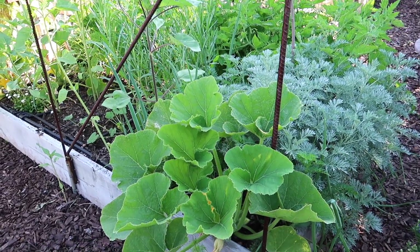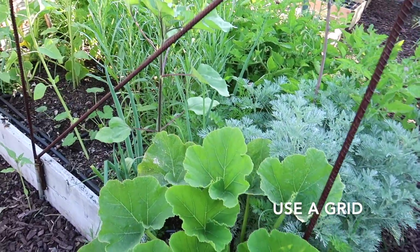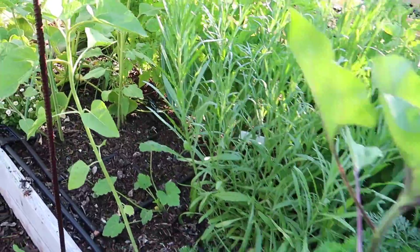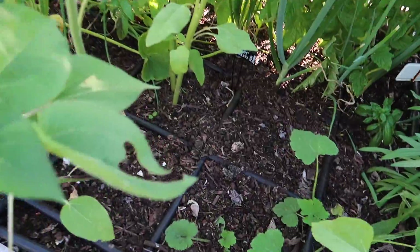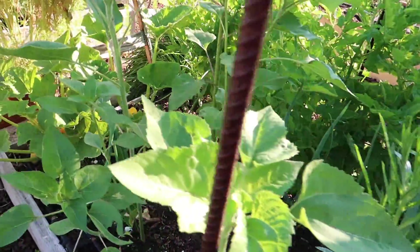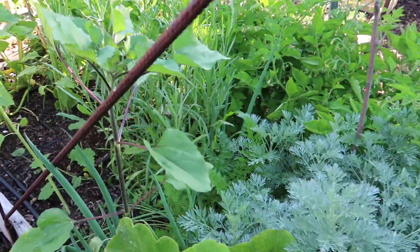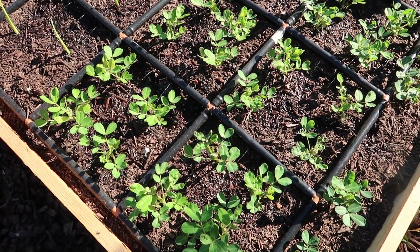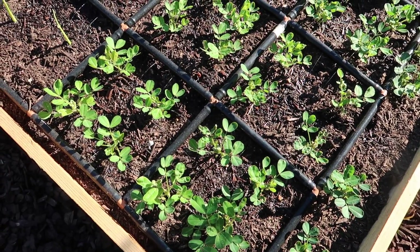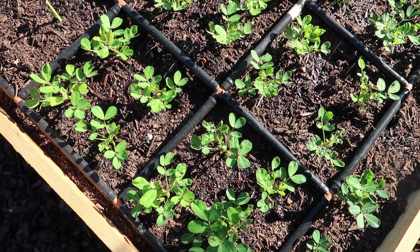One of the key points with square foot gardening is to use a grid. Now when a bed gets kind of overgrown, like this one is, you don't often see the grid. But if you look closely in all of my beds, I have square foot gardening grids, which are actually watering grids that work as square foot gardening grids in each bed. One thing I love about these watering grids is not only do they divide up my space, they also water the space so evenly.